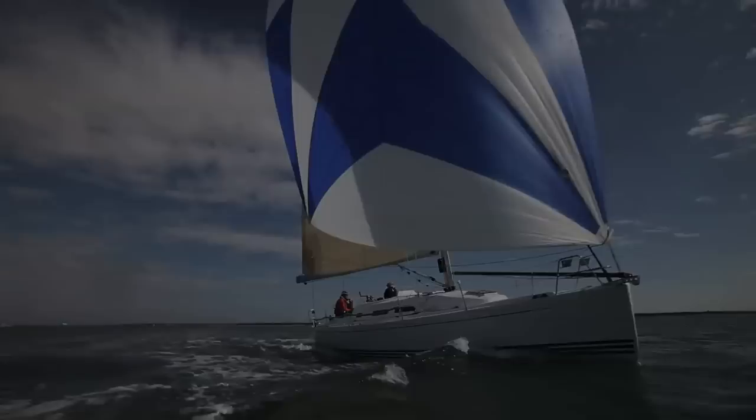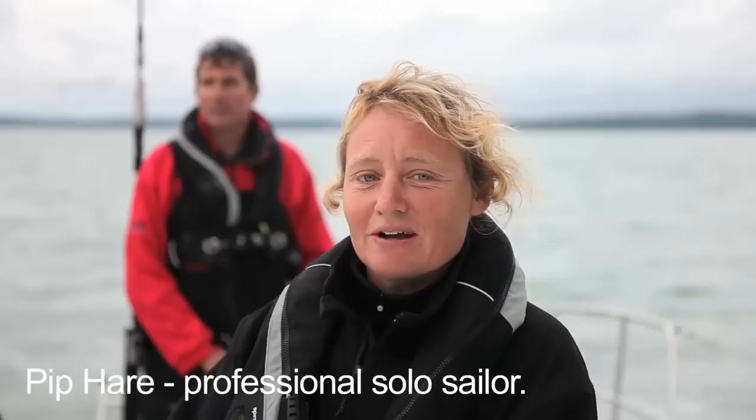British Vendée Globe skipper Brian Thompson has sailed non-stop round the world three times. He's about to share with us why reaching is such an important point of sail, and how to do it quickly and safely.